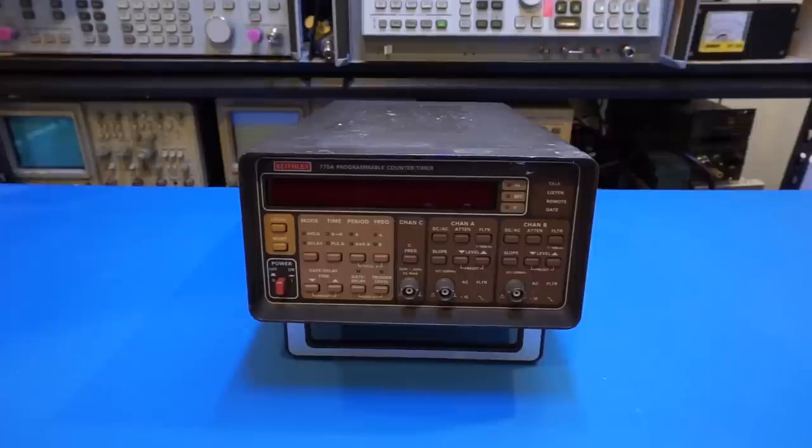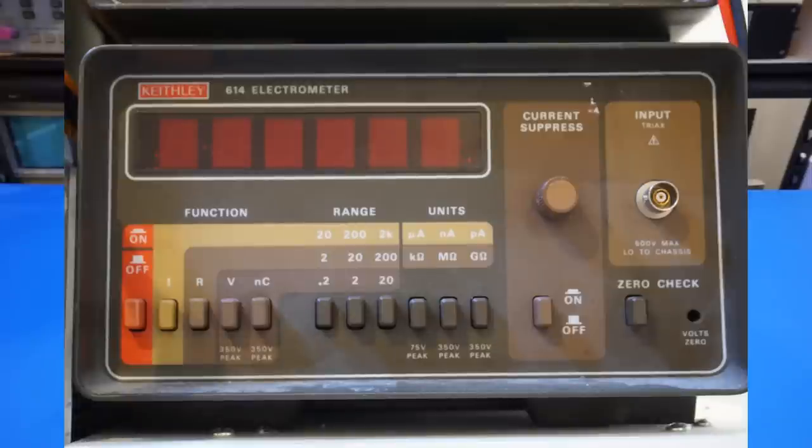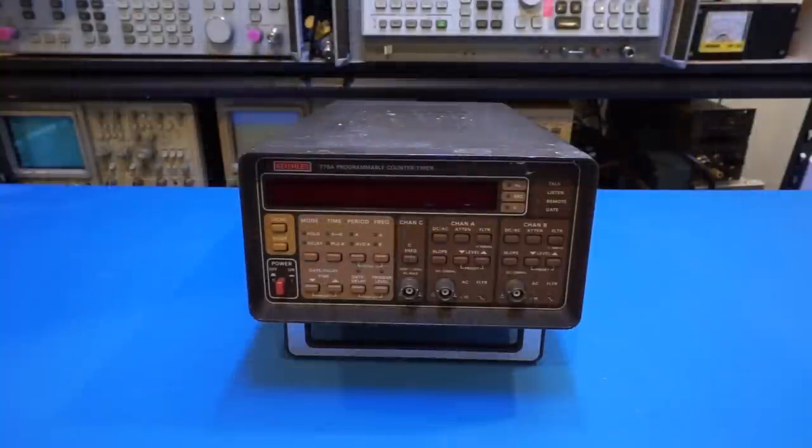I'm a big fan of these Keithley test instruments and I have quite a few on my shelf — the Keithley 196 and 197 bench multimeters and the Keithley 614 electrometer. Keithley has been acquired by Tektronix for some years now, and their equipment remains very popular in the second-hand market.